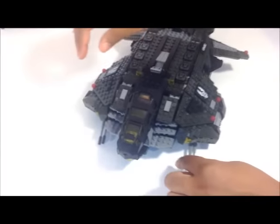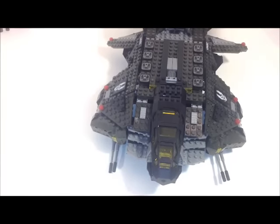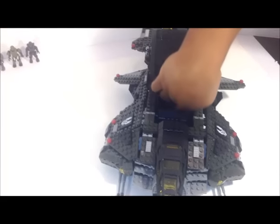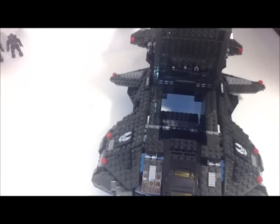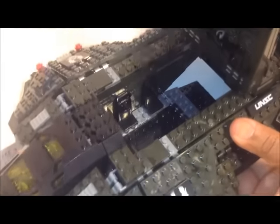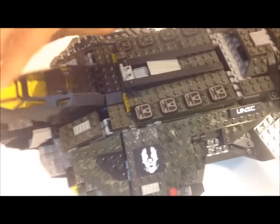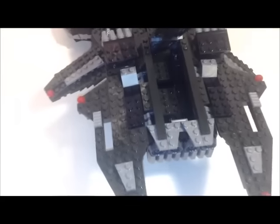It comes with two chain guns that go on the side. I never actually played Halo Wars — I just know that's where it's from. This part opens up, and this back part opens also, so that you can get the figures in and out. There are four seats here, but you could easily fit another two seats in there. It also comes with cannons here, and this back compartment opens up, I'm guessing for storage.